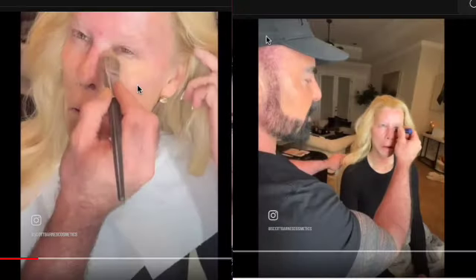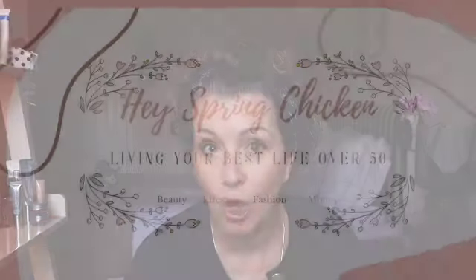Scott Barnes, professional makeup artist who has clients like JLo and Celine Dion, has recently uploaded a video giving us a great under-eye hack where he used lip balm — yes, lip balm. This has gone viral and I wanted to see if it actually works. The lip balm we're using is Aquaphor, so join me and we will see if this little hack works.